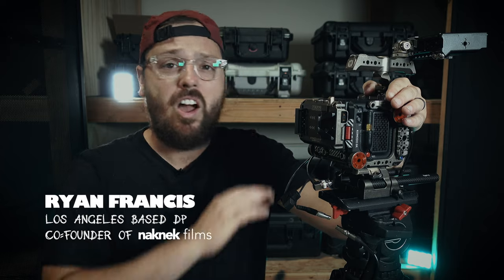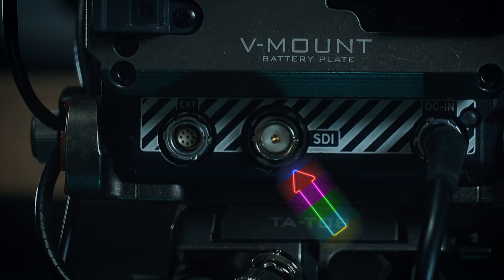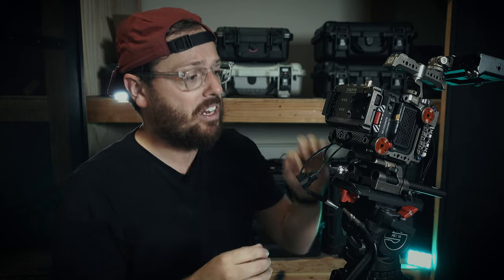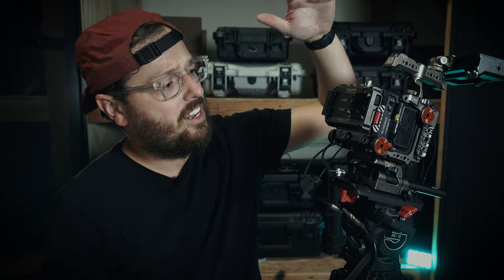This tip came out about a year ago on a bunch of forums. Everyone was talking about it, and basically no matter what camera you have — if it's ARRI, if it's RED, if it's Canon — anything with an SDI output, there is a looming threat to all SDI outputs by just doing a normal thing that you do every time you turn on your camera.